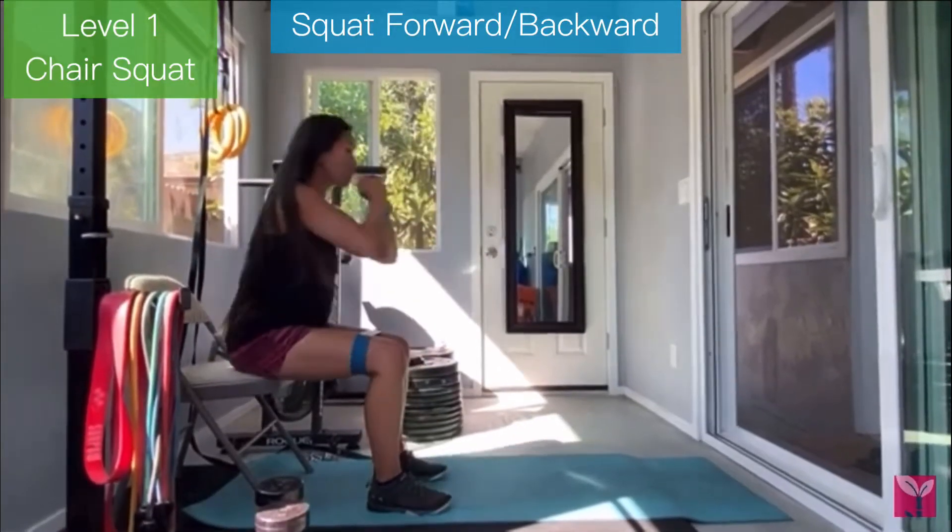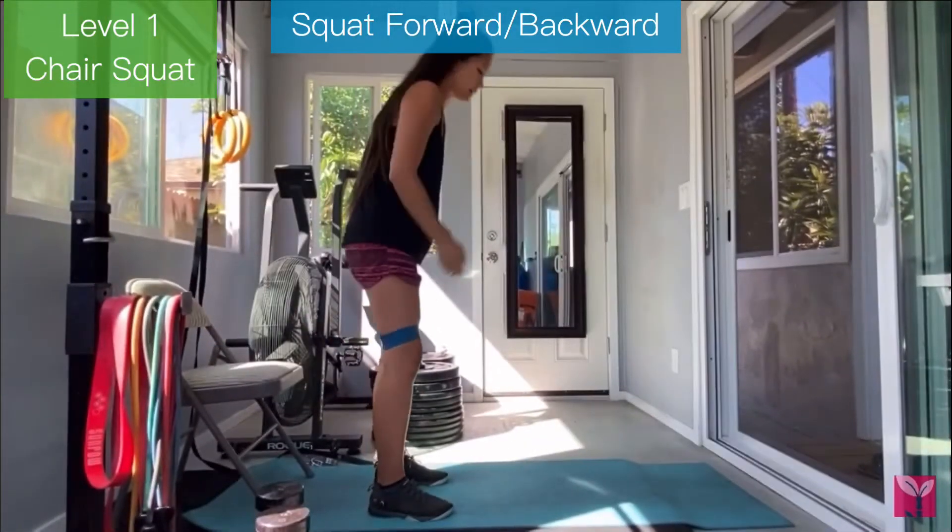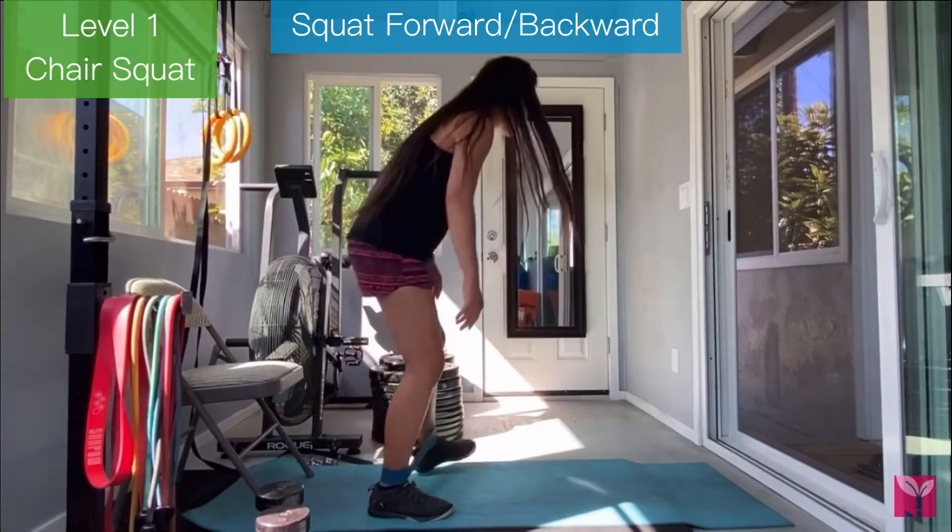Level 1 is a chair squat. You're going to sit in a chair and stand tall, squeeze your butt at the top. You can have a weight in your hand, a band above your knees.